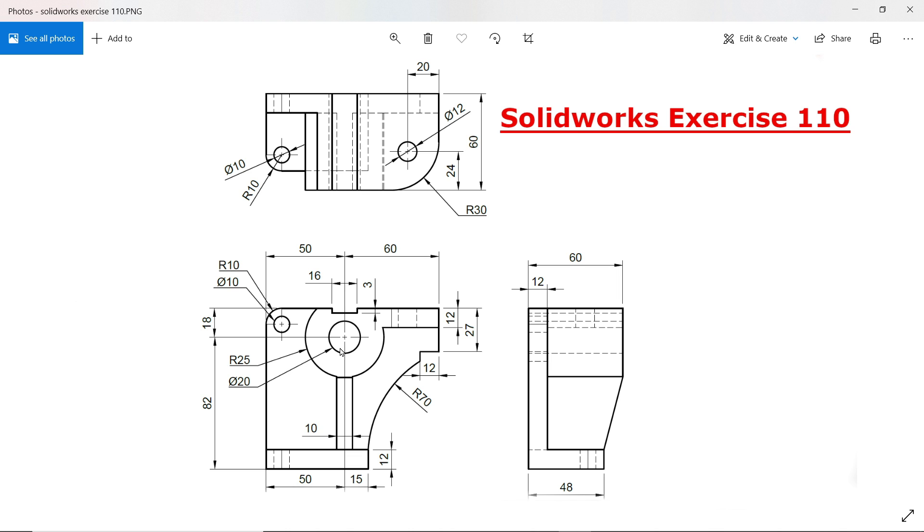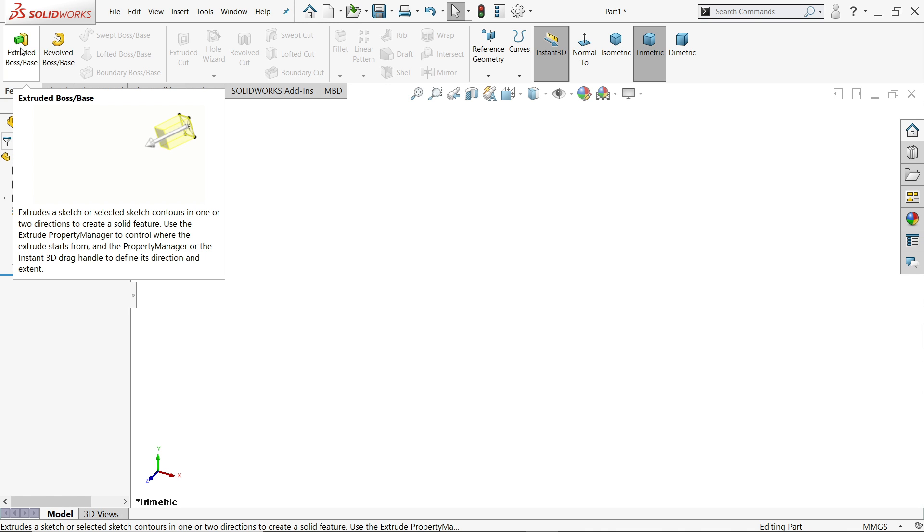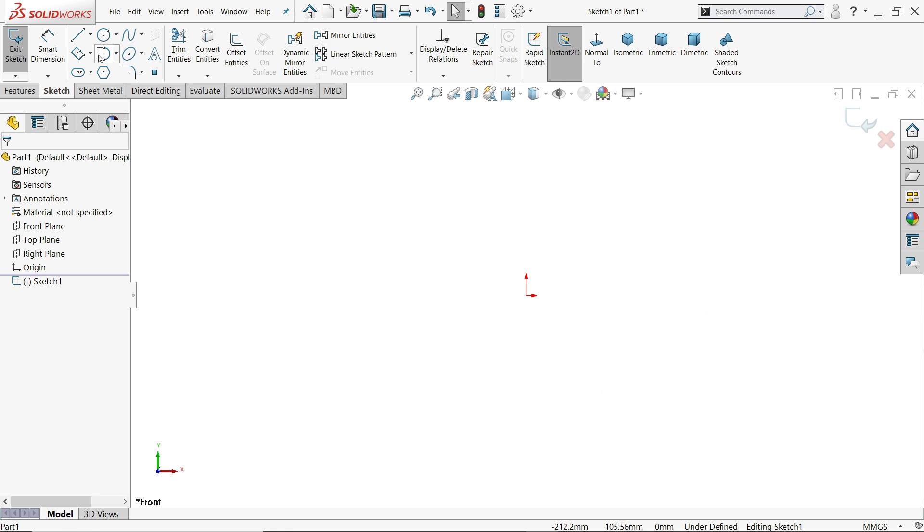The inside diameter is 20mm, the outer one is 25mm, and we need to extrude 60mm long. The first operation is extruded boss base. I'll directly select it and it will ask which plane — I'll select the front plane and choose the center circle.